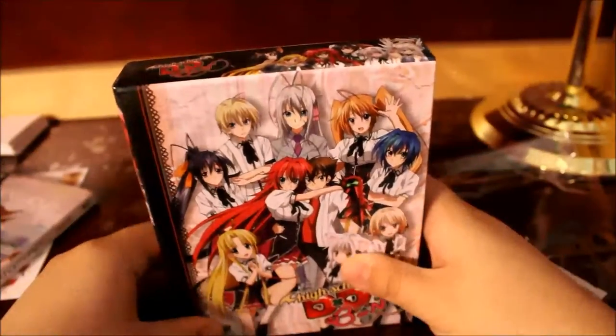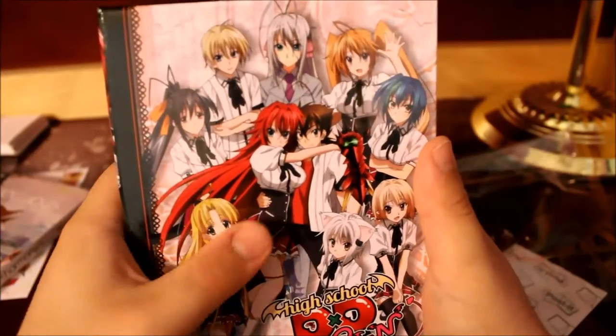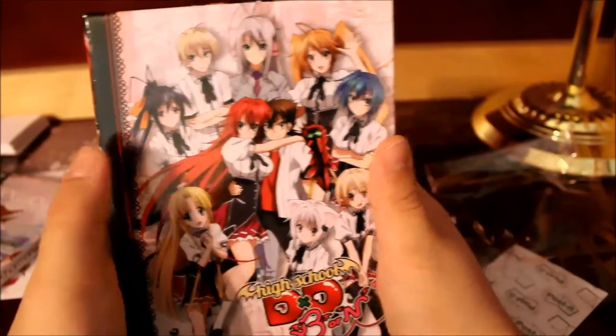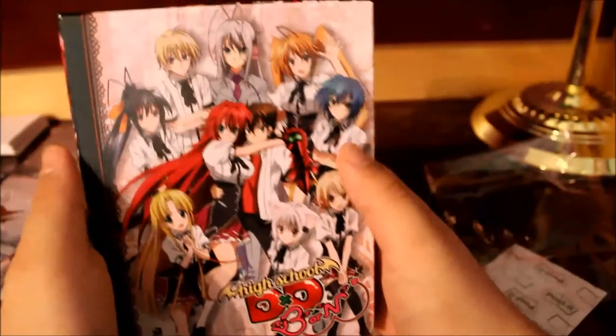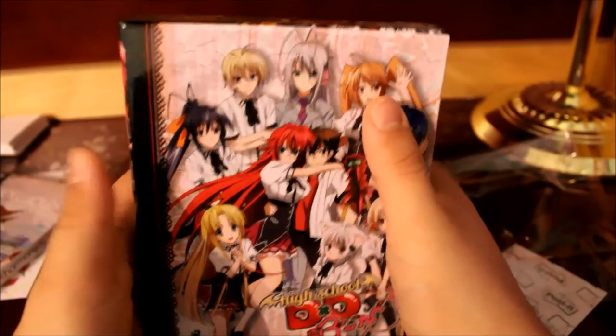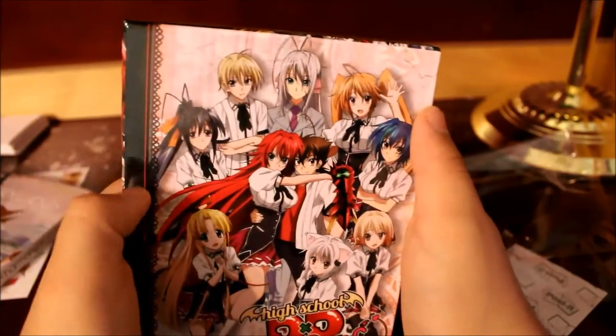And then here we have High School DxD Season 3, or High School DxD Born. Here we have all the main characters for Season 3: Rias, Issei, Asia, Koneko, Gasper, Xenovia, Riser, Rossweisse, and Akeno.